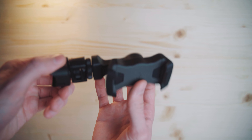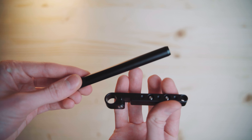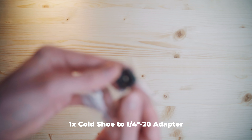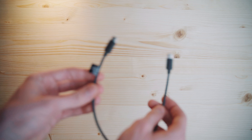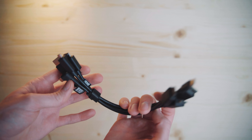In the Pro Combo you get a phone holder, then there's the focus motor for focus control, then the rods and mounting kit for the focus motor, then a lens gear strap to control your focus if it doesn't have pre-installed gears, then the RavenEye unit for image transmission, then a cold shoe adapter, some screws, an Allen wrench, an extra USB-C to USB-C cable, and a bunch of HDMI to Mini HDMI, Micro HDMI, and similar cables.